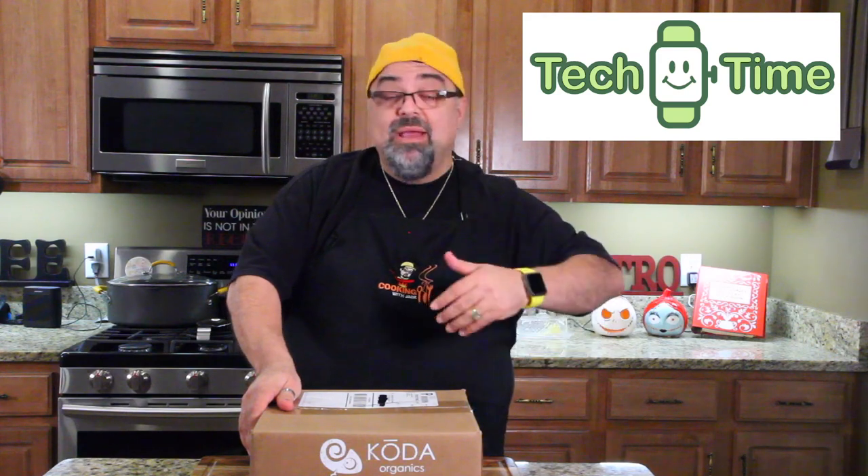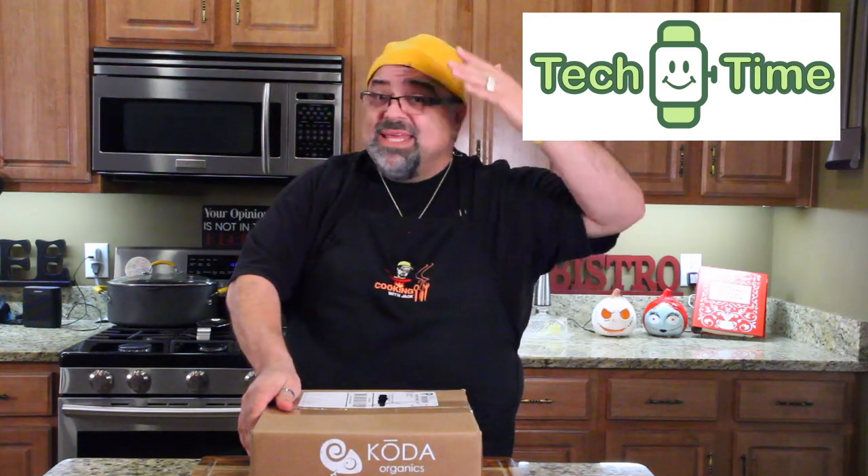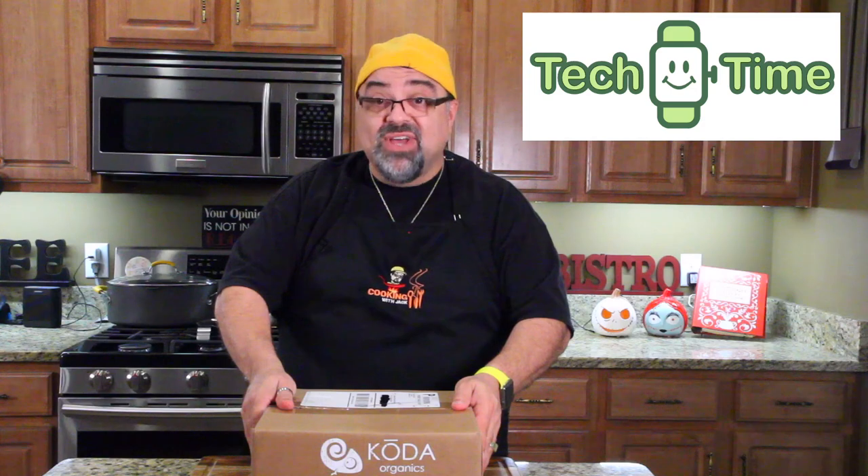Before I do that, I just want to invite you guys to subscribe to my new channel. I have a brand new YouTube show called Tech Time, and on that show we're going to talk about everything technology — computers, games, tablets, smartphones, websites, anything to do with technology. We'll have guests on the show, and maybe you guys can even join me and we'll have a discussion. So go subscribe — Tech Time.